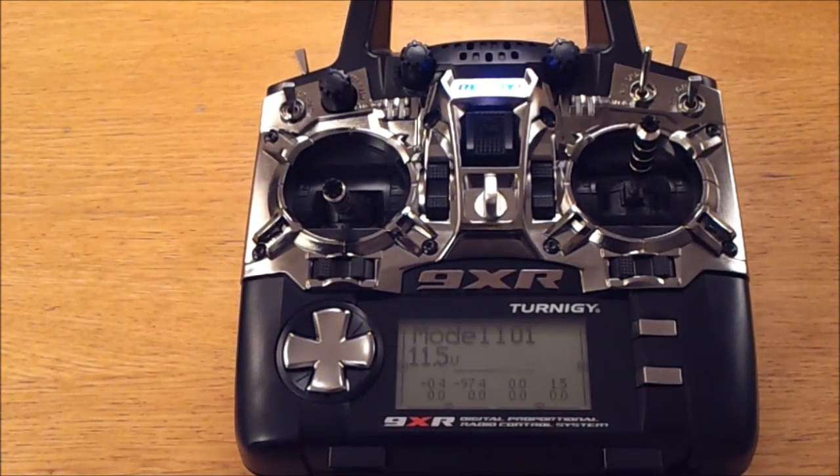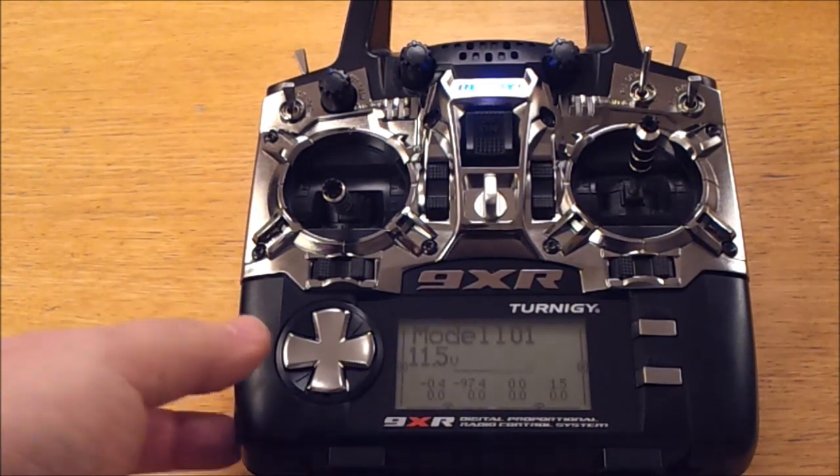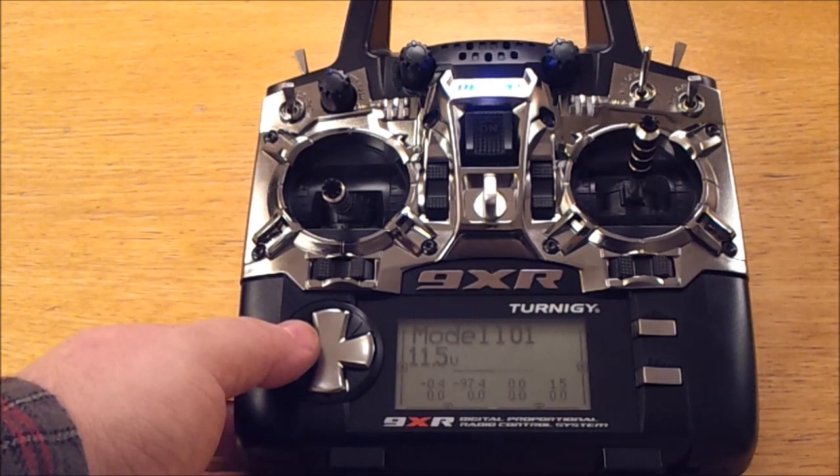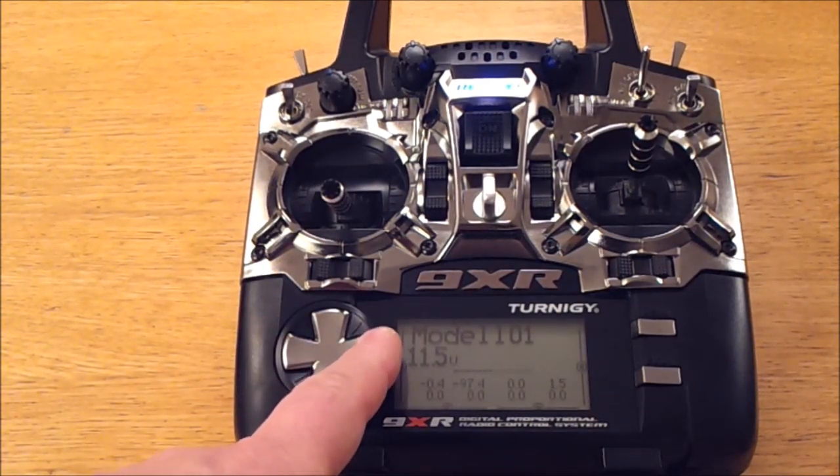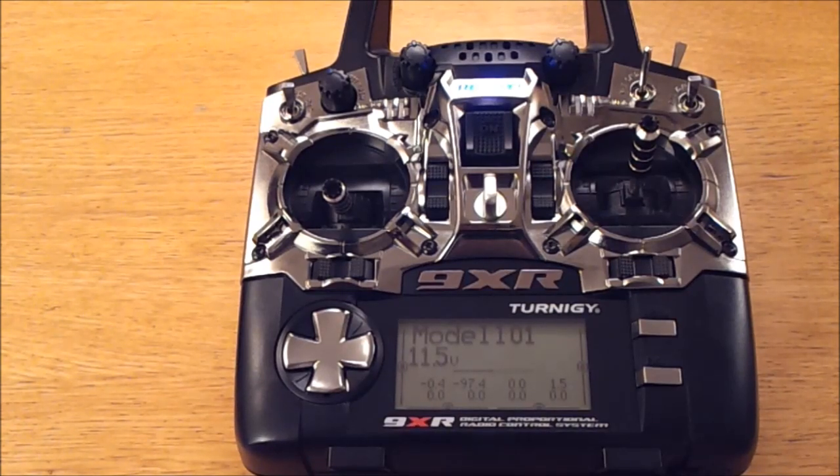That's basically it. Now you can set up the radio on long-press left, and set up your modules on long-press right. And that's all for today — bye bye.